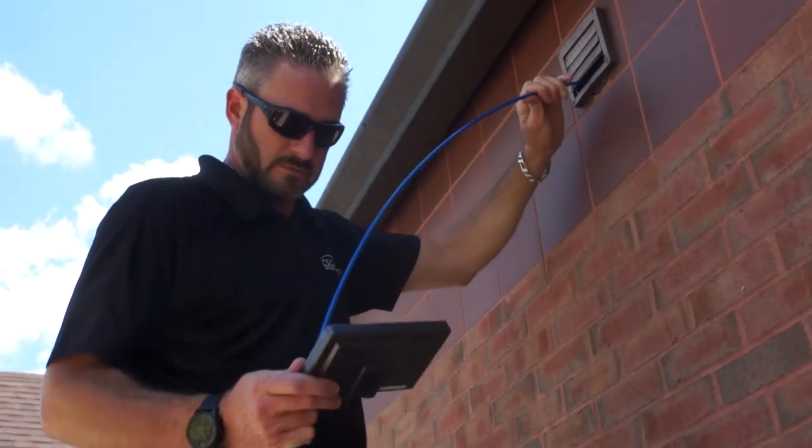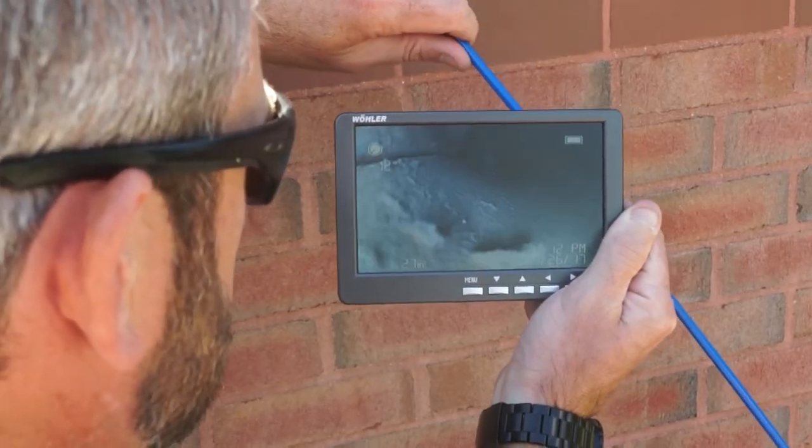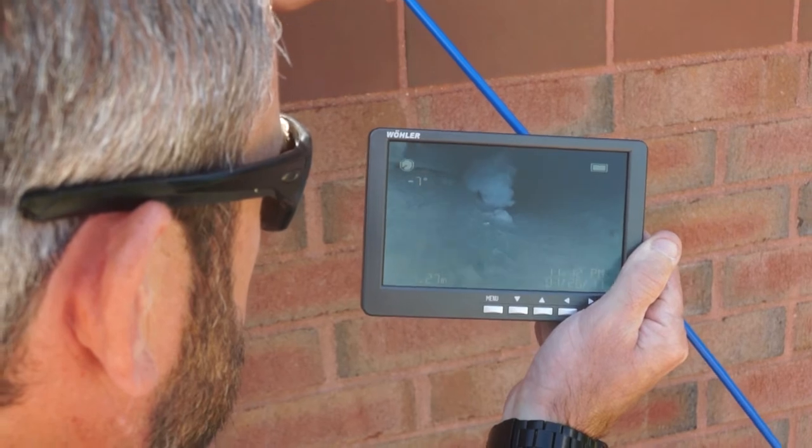One of the most important things about duct inspection is it gives you a before and after for comparison. There are many circumstances where we have limited access — if you can't verify because it's a hundred feet down the duct that it's clean, hard ceilings, limited access. We go in, do a before inspection, verify, and then an after inspection, verifying again.